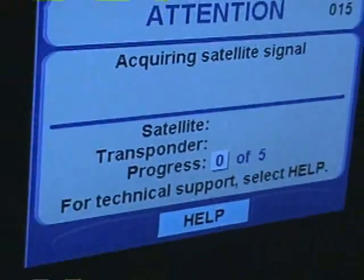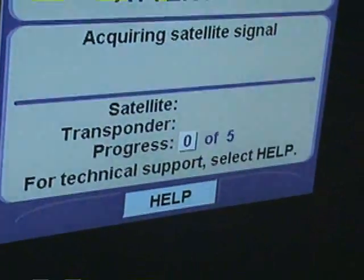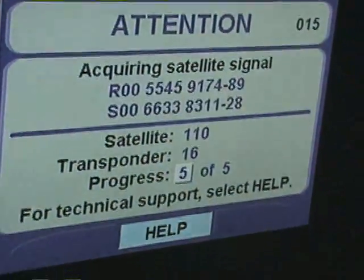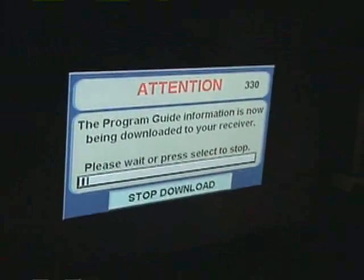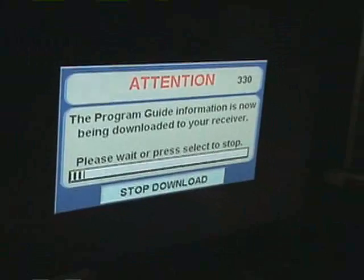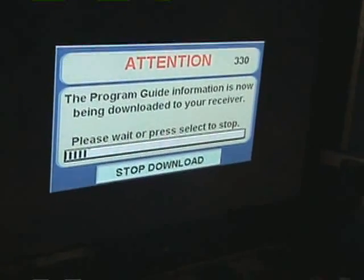Now the receiver is acquiring satellite signal. This is correct now. It is acquiring the program guide and downloading it to the receiver memory.